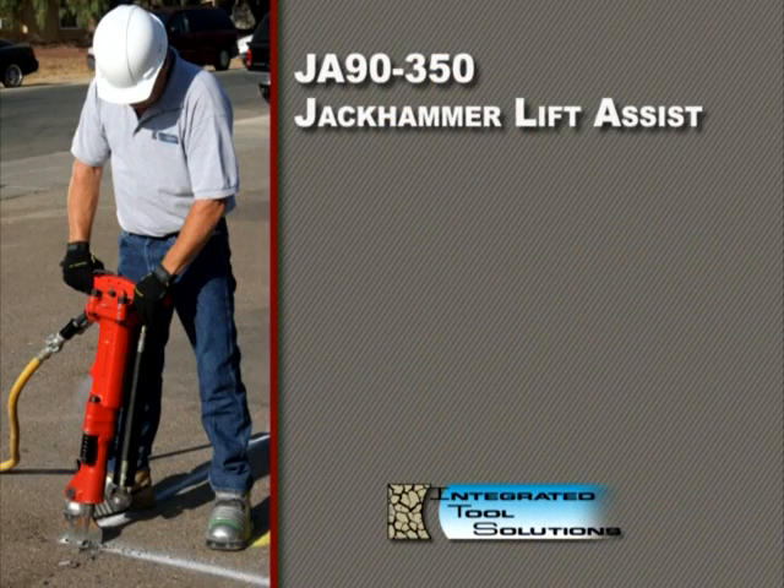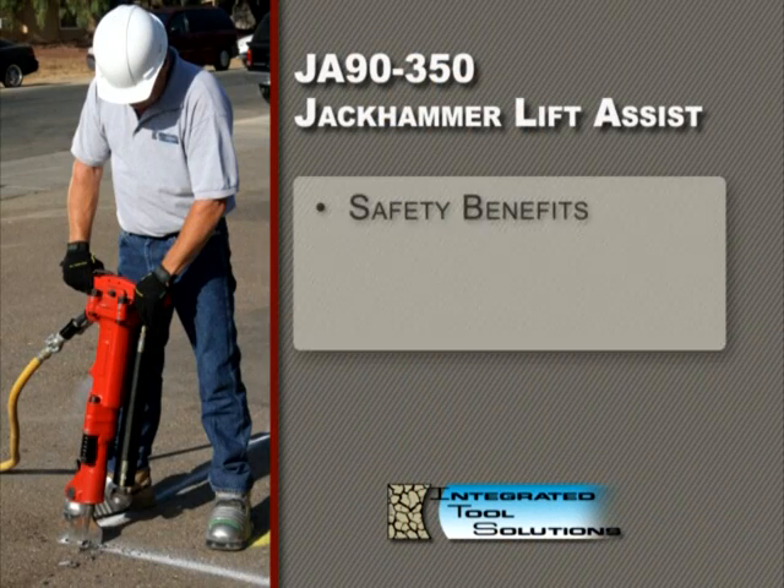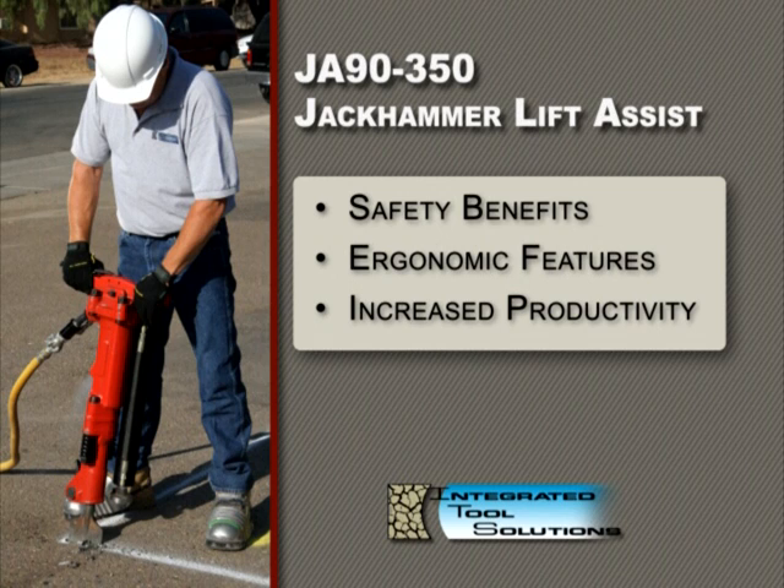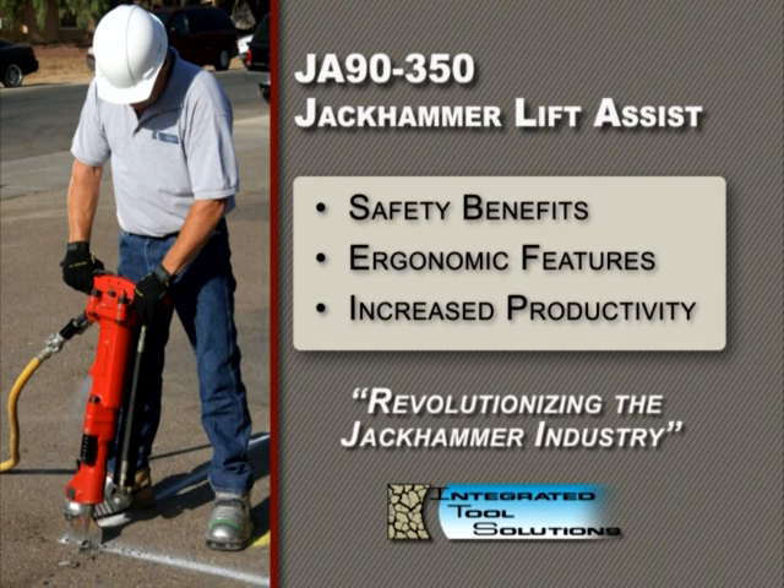The JA90-350 is being recognized for its safety benefits, ergonomic features, and increased productivity, both domestically and worldwide. The patent-pending JA90-350 Jackhammer Lift Assist is quickly revolutionizing the jackhammer industry.